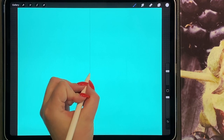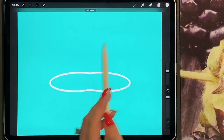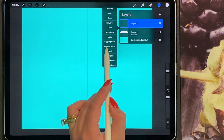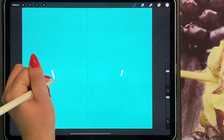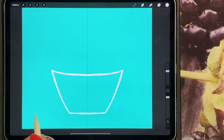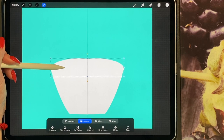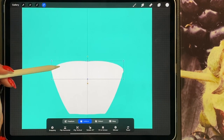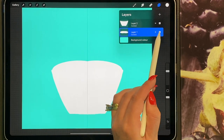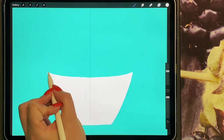I'm going to zoom in and draw an oval, then drag and drop. I'll turn off the oval, add a new layer, make sure drawing assist is turned on, and draw the coffee cup shape, then drag and drop. We're going to bring this oval underneath the coffee cup, turn that off, add a new layer, and turn drawing assist on.